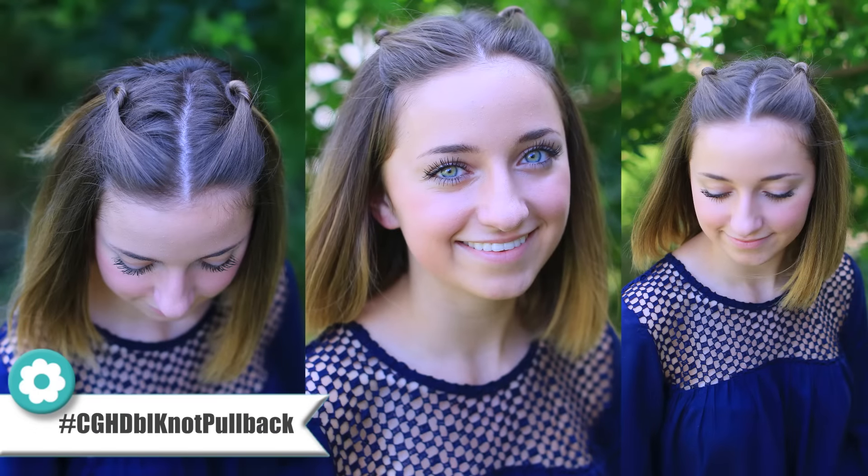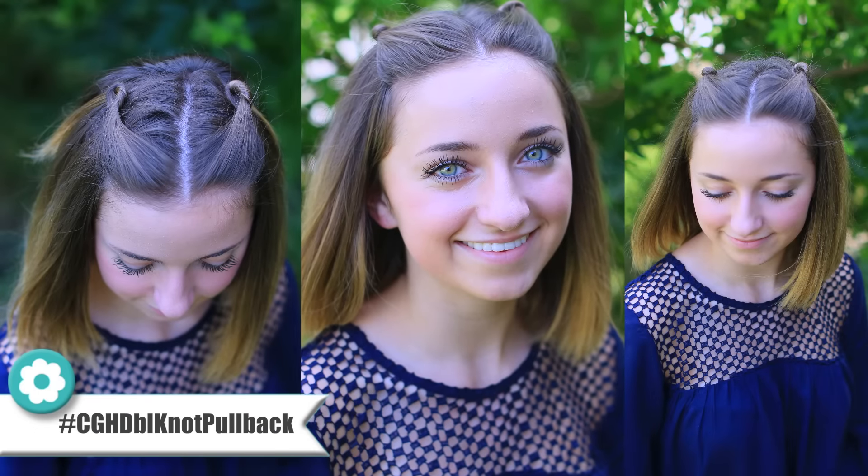Hello guys, it's Bailey from Cute Girls Hairstyles, and today I'm going to be showing you how to do the double knot pullback. You guys might recognize this hairstyle from the very popular Elle from Legally Blonde, in the famous scene, the bend and snap. So I was watching it the other day, I saw the hairstyle, and I just wanted to do it, so I did, and I posted a picture on Instagram, and y'all loved it, so here I am to teach you how to do it.